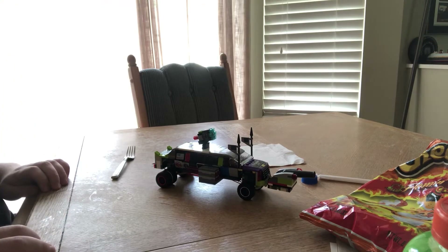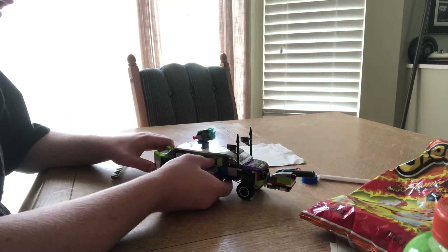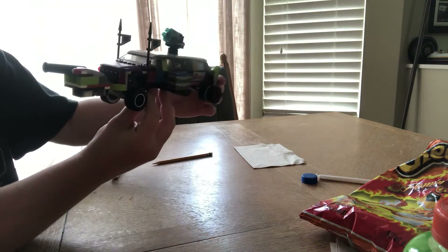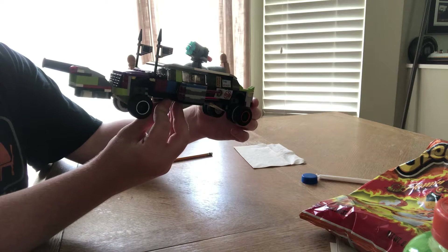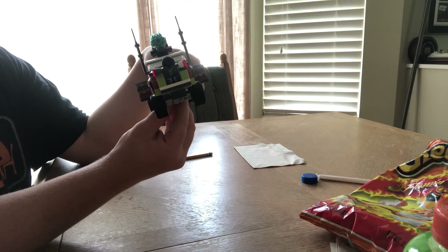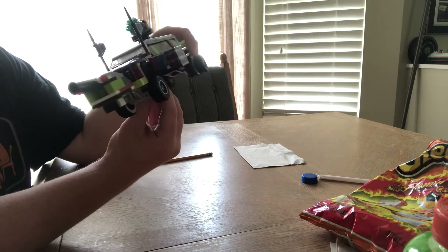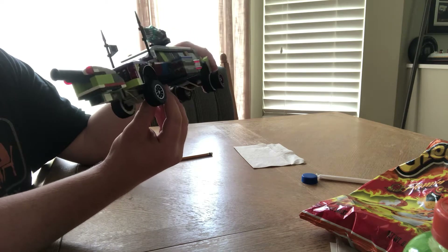Hey everybody, in this video I have a very special Lego MOC to show you — I call it the beast. In my mind it's the American dream in the form of a Lego vehicle. It's got a cannon up front, a machine gun on top, and eight missiles total — four missiles on both sides — and everything shoots.